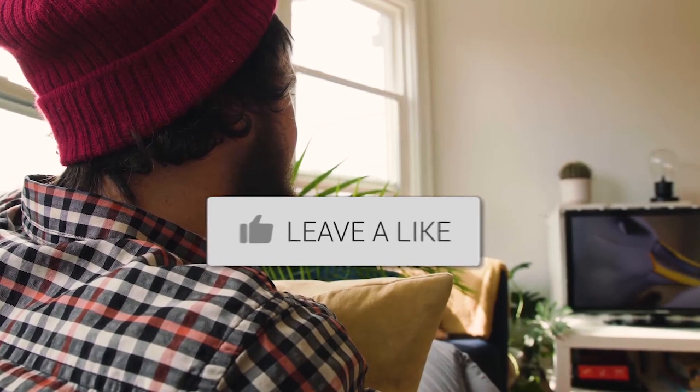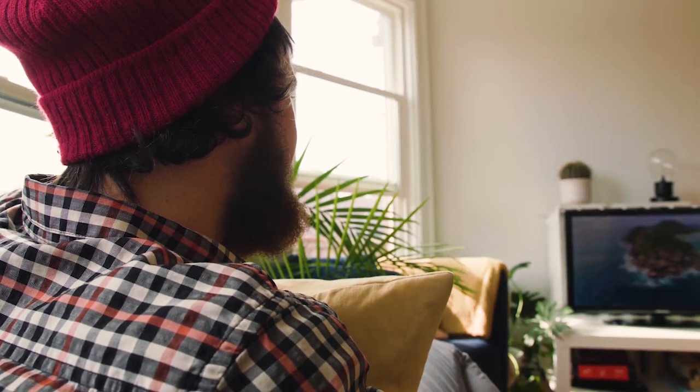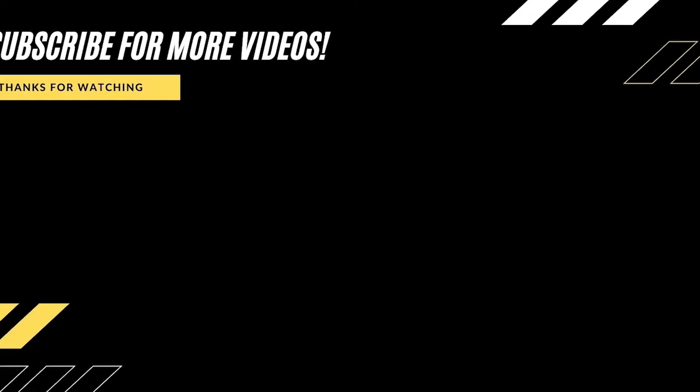Hopefully this video was helpful for you. If it was, go ahead and throw a thumbs up on it. Hit that subscribe button — I make tech videos all the time and I would love to have you back in the next one. Take care.